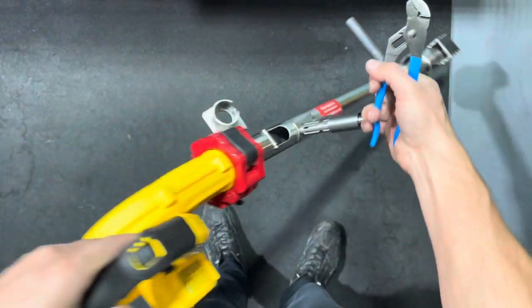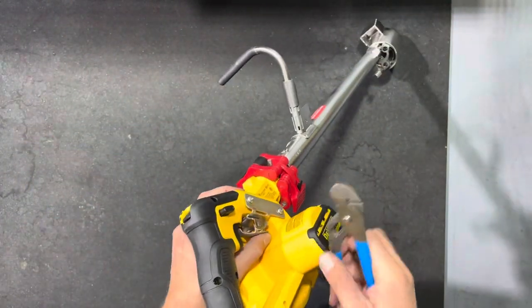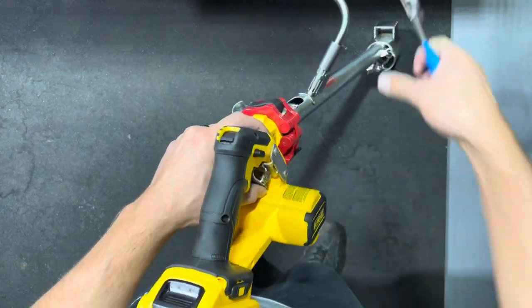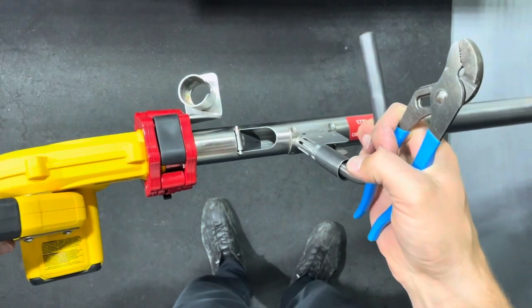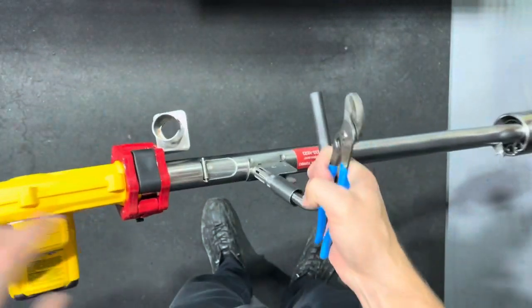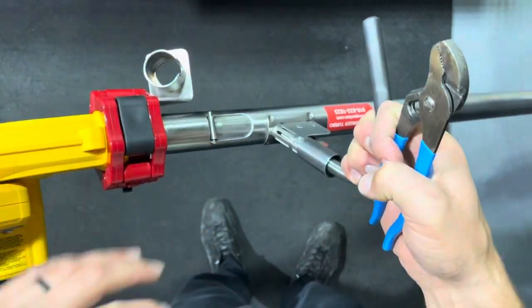When you pick it up like this, it has to hold the valve up. If it doesn't hold it up, then you need to open the valve a little bit more. So we'll open it again — just slightly, barely. Okay, that's a little too much — you can see it's not falling, it's keeping it up.